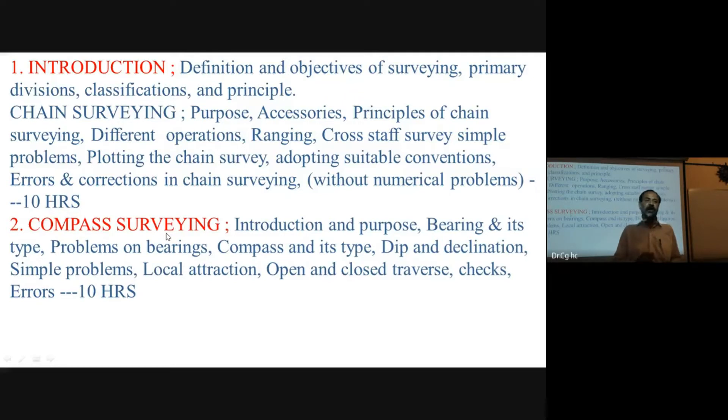With the compass, we measure the magnetic orientation — the angle of a survey line with respect to the magnetic north. This is the basis of compass surveying. Today I will explain the instrument and its introduction.